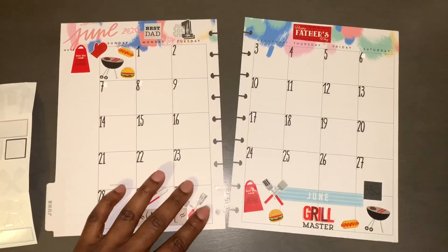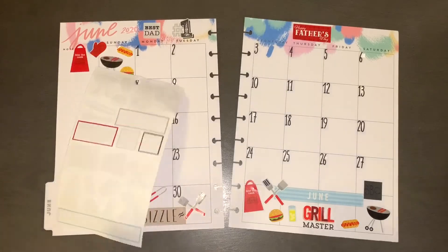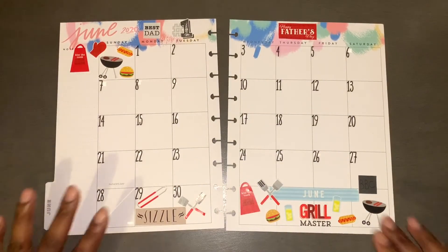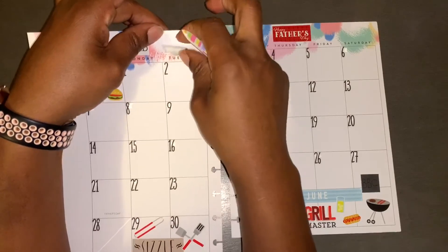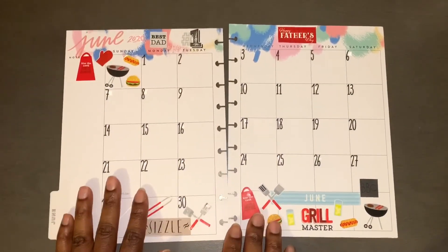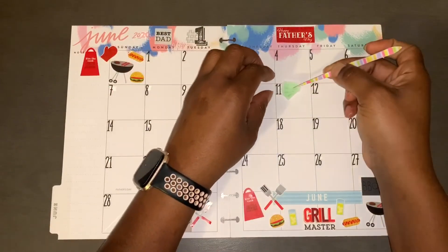A little bit of lemonade there and a little bit of lemonade right here — and done! This whole sheet is done, goodbye to that seasonal sticker sheet. This little one is kind of hanging over the top, maybe I should move it down just a tad bit. Yes, yes — Father's Day is in the month of June, there we go.